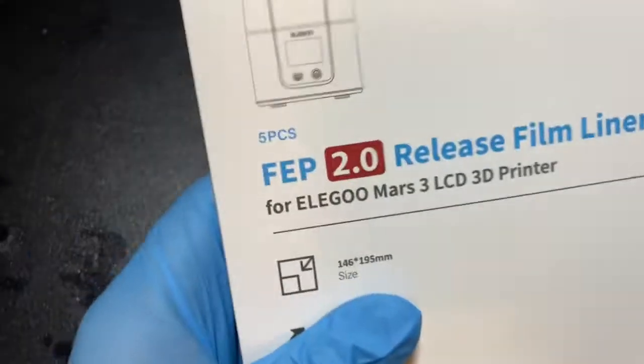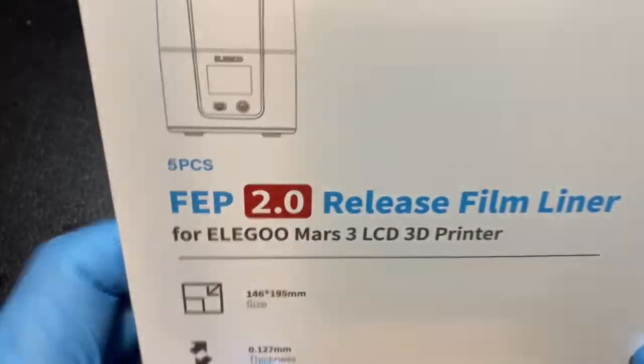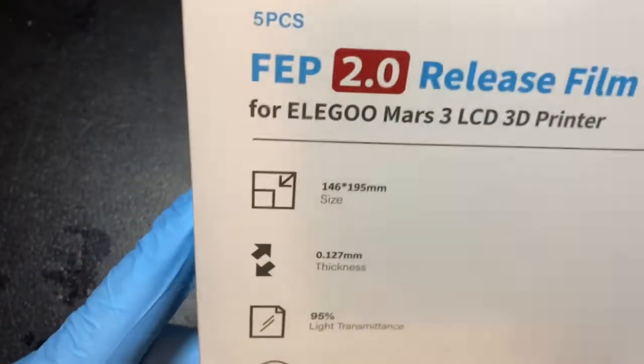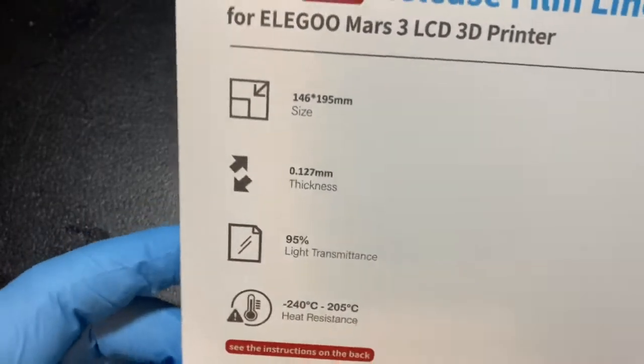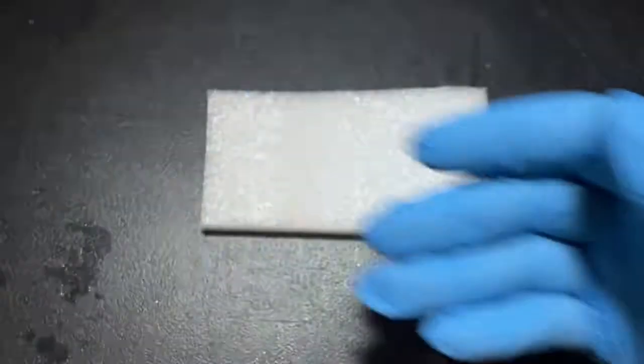So I use the FEP 2.0 release film liner by Elegoo. It says Mars 3 on the packaging but it works just fine on the Mars 2 — and it does fit that bigger size. Amazon listed it as fitting my Mars 2 Pro, so I got it. It had really great reviews. Comes in a nice sturdy booklet and includes five sheets; I've used two or three including the one I just pulled out.